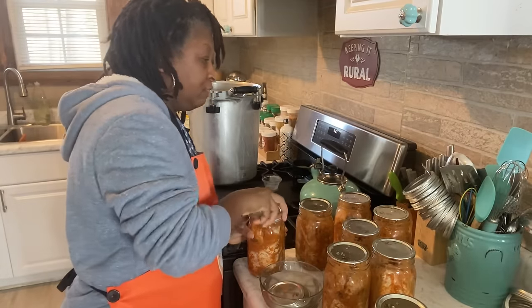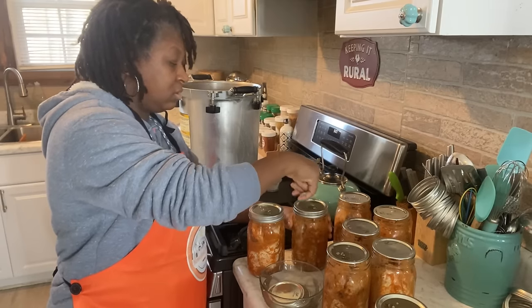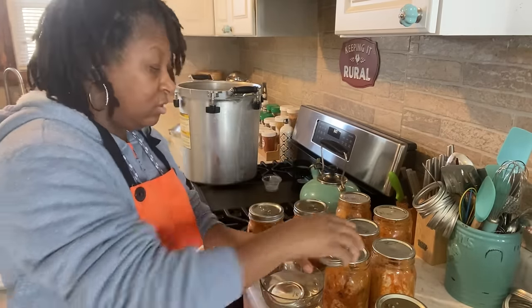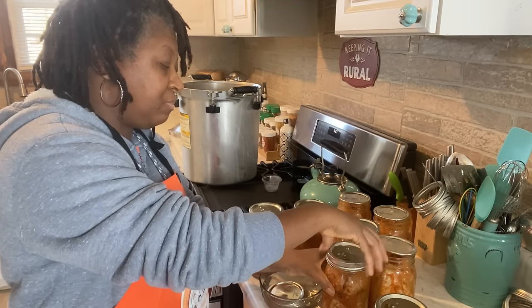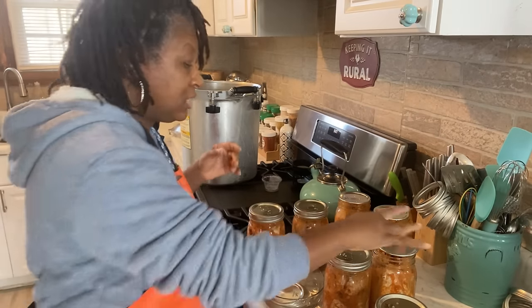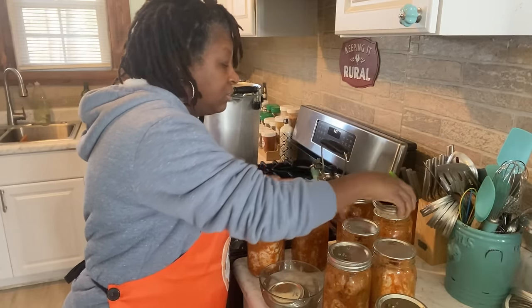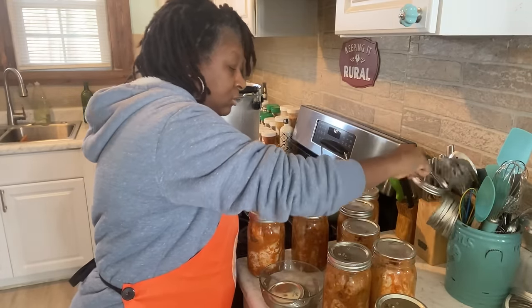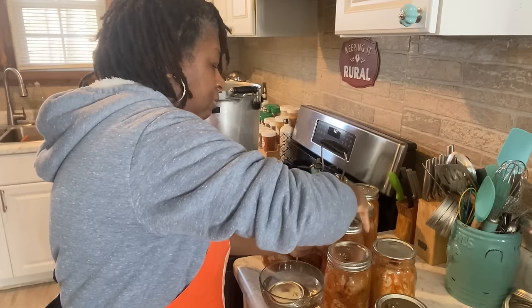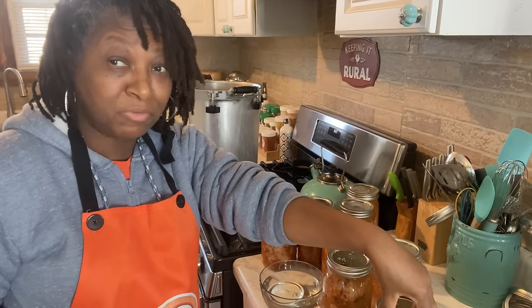Now I'm going to get my bands on — fingertip tight. That just simply means I'm putting the band on, and once the band becomes resistant to turn anymore, you just squeeze just a little bit more, that's it. You want the lid to be loose enough so that air can escape the jar during the pressure canning process. Do not crank down on that jar because you will prevent that from happening. I have eight quarts here of wings.